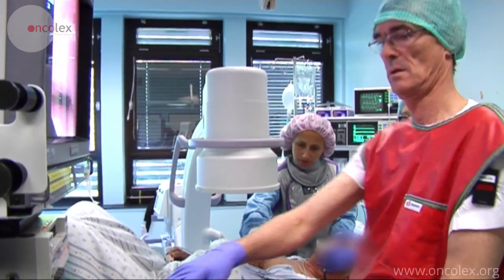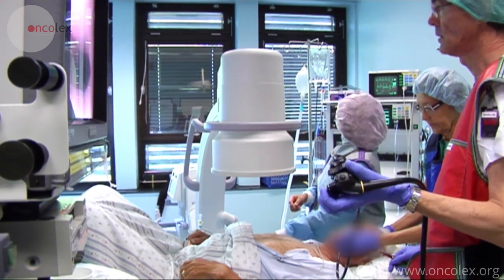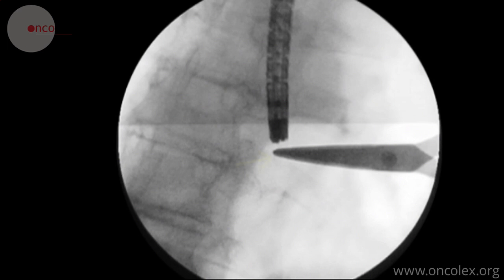To ensure correct placement of the stent, the upper and lower parts of the tumor are marked with lead balls, which are visible on the fluoroscope. Scissors are placed on the patient's chest, and when this area is x-rayed, the doctor can establish the correct placement of the ball. The scissors are here placed by the lower part of the tumor.